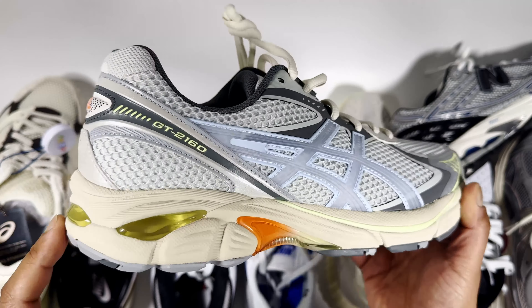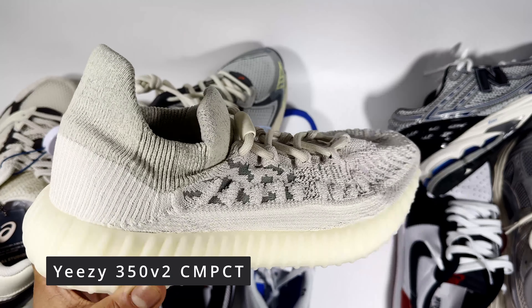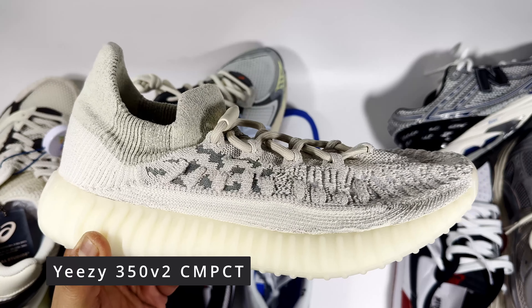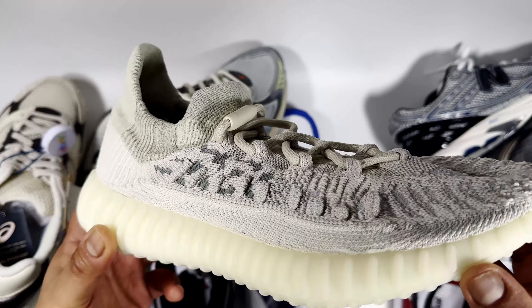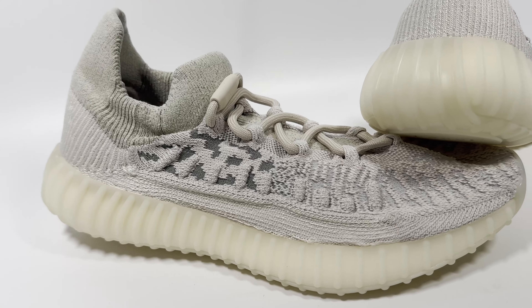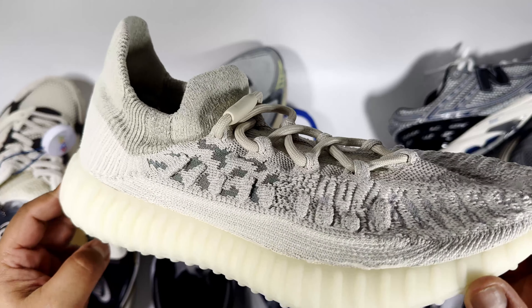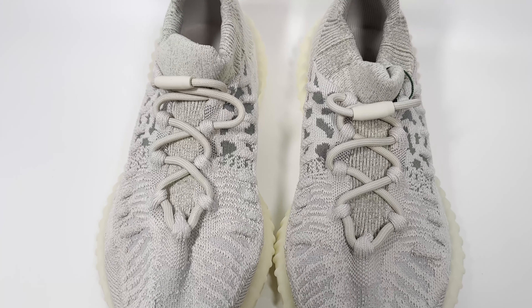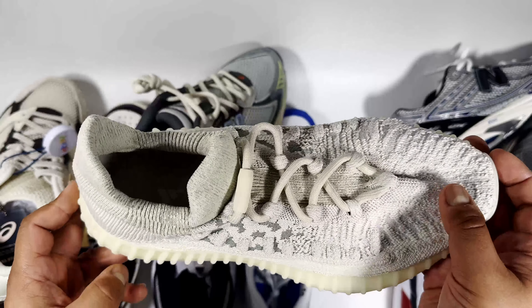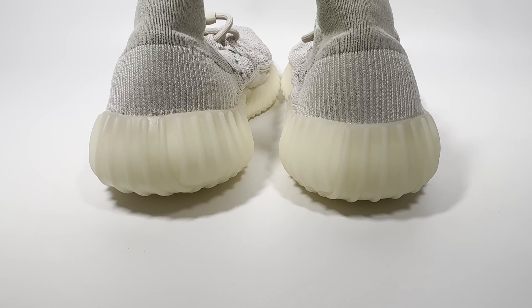The next pair is the Yeezy 350 Compact. These are really comfortable — the soft knitted upper reminds me of the 350 V1. You can pick them up on sale depending on the colourway for around £100 to £150 on the resale market. I paid £110 for this pair, which I was happy with. It's a cool pair that keeps you warm enough for springtime while still having breathability and feeling comfortable on foot.